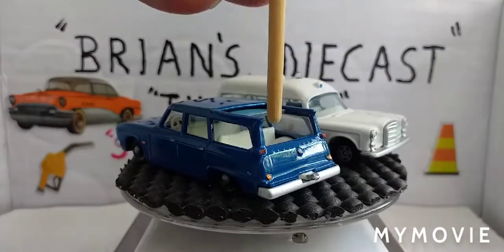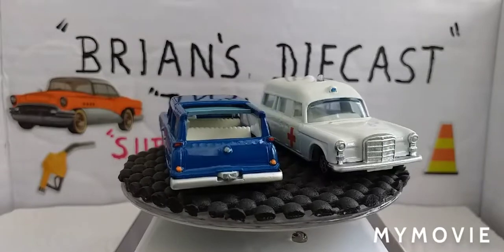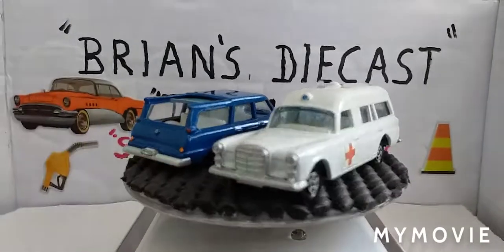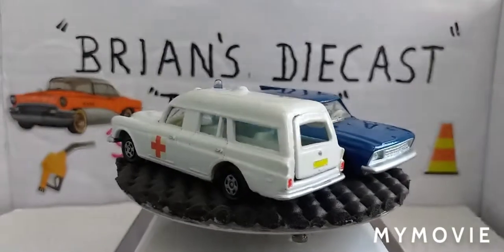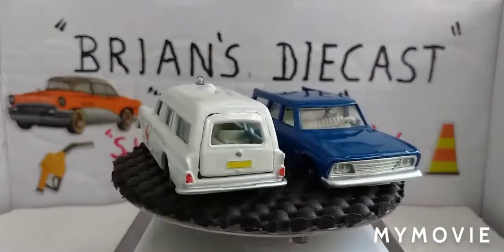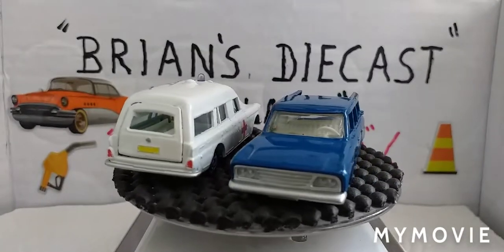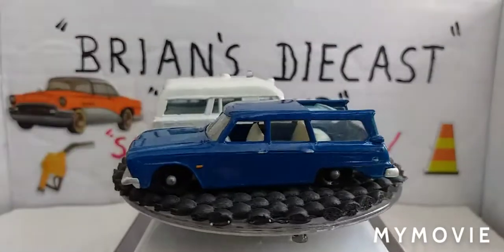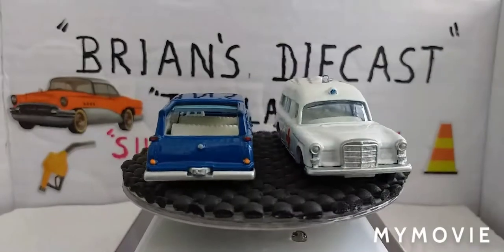I'm super happy with it — the top section slides open really easy. I'm very pleased with the outcome. Alright then, that's it for another video. I'll catch you next time. Bye for now.